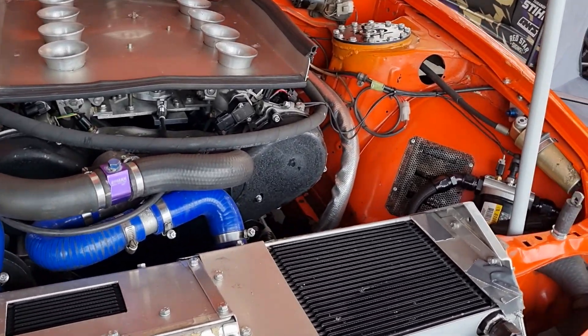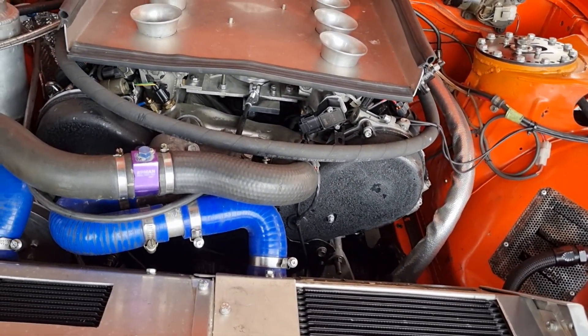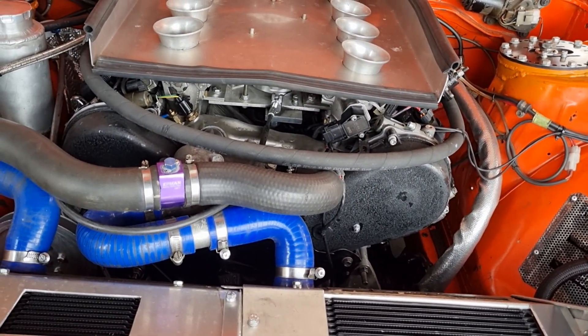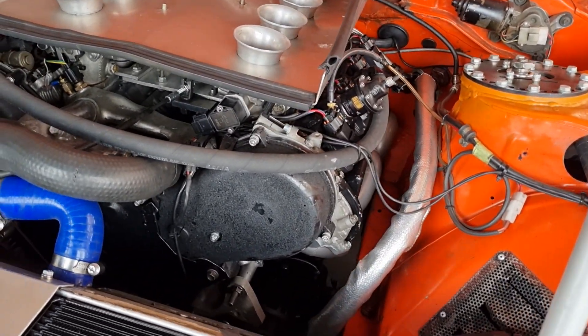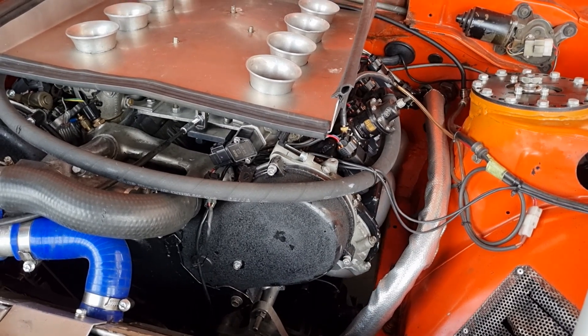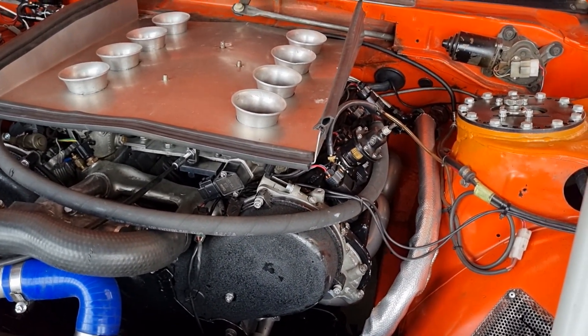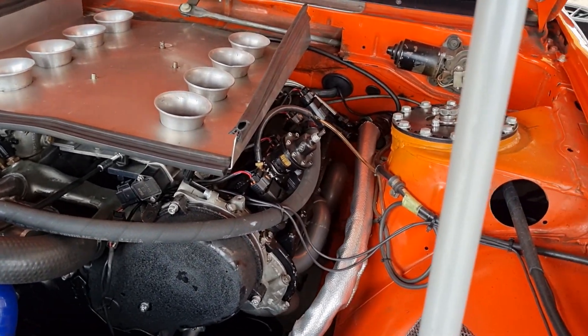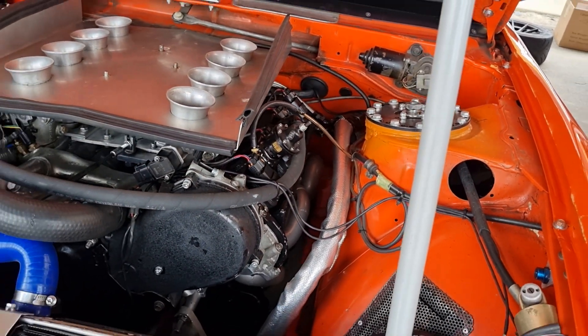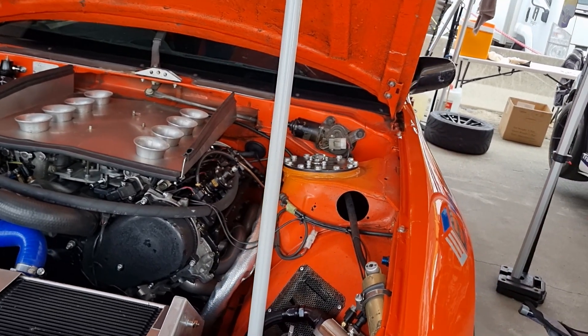Two UZ crank, one UZ — no, three UZ blocks. Yeah, three UZ blocks. Three UZ blocks, the one UZ heads. PBTI heads are the same. But you just happened to have them, didn't you? Yeah, they're my standard race head. They're just like a super stock head — they have big valves in them.